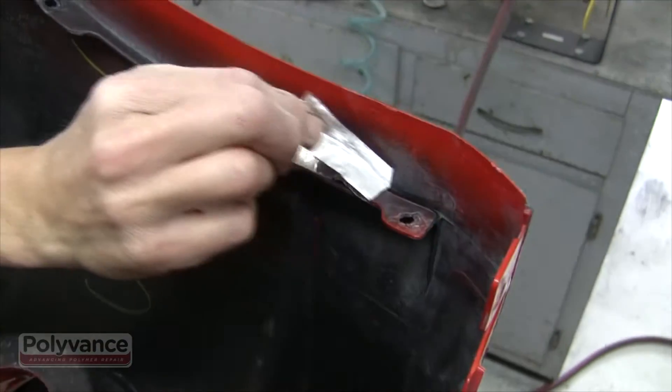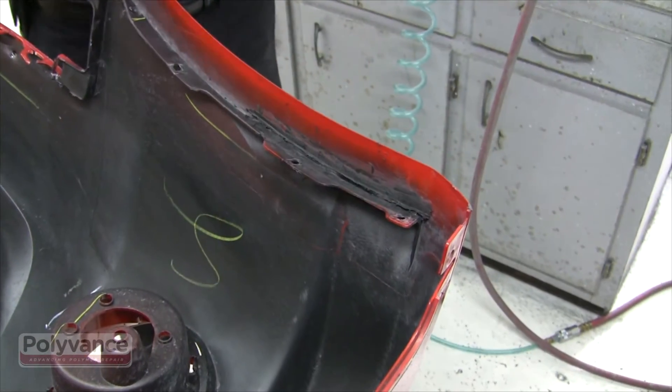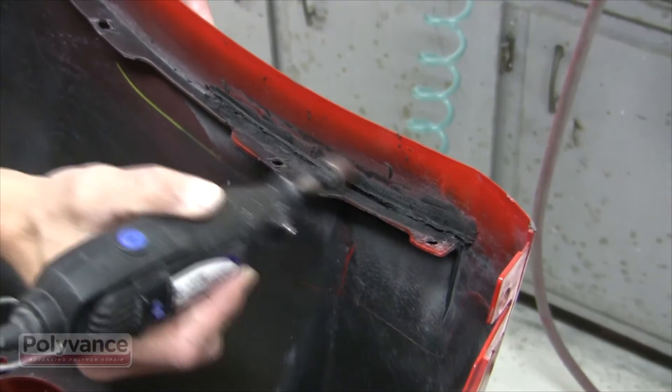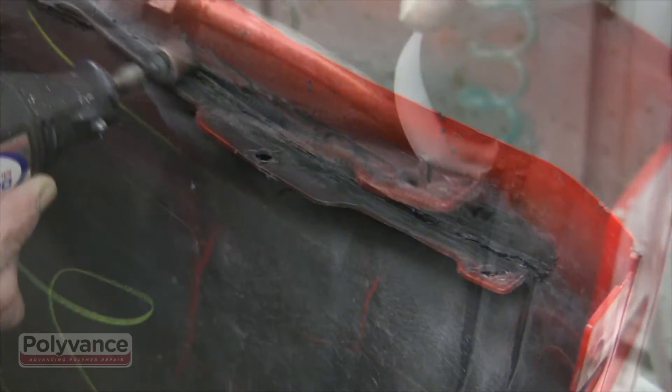Allow the weld to cool and remove the aluminum tape. Grind away some of the existing plastic so that when the new material is added, the flange won't be too thick.